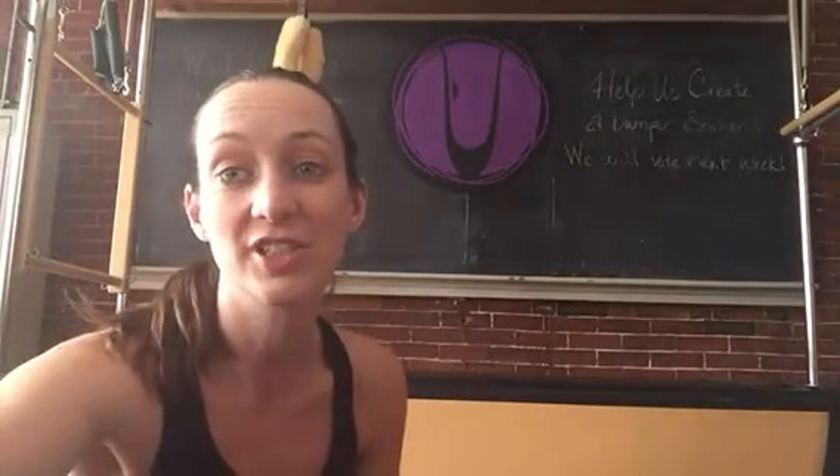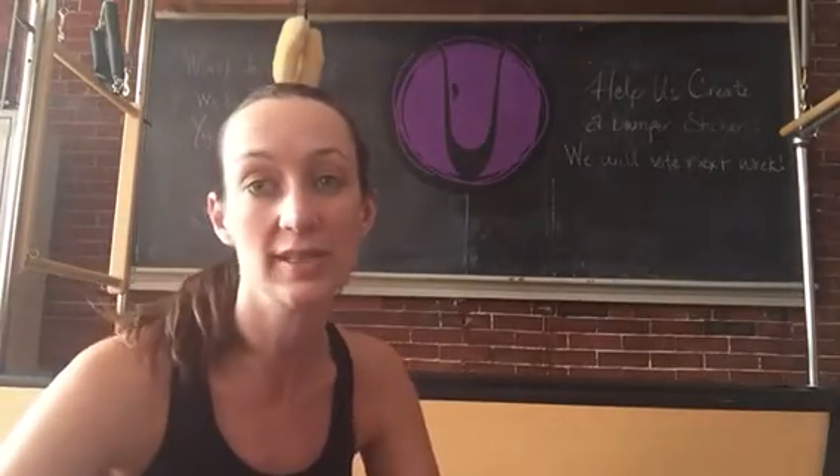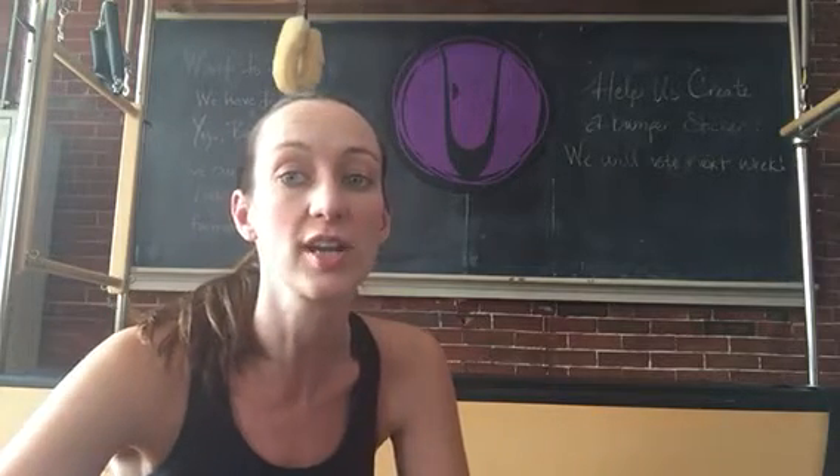Hi there, welcome to the 30 Days of Tush. This is day three and today we are doing the side leg lift series, which is a portion of a Pilates mat series.